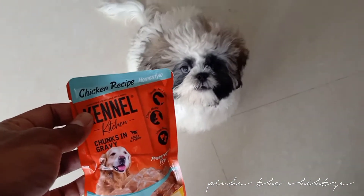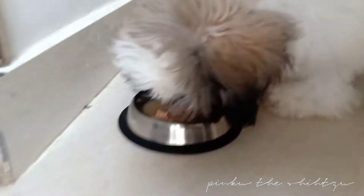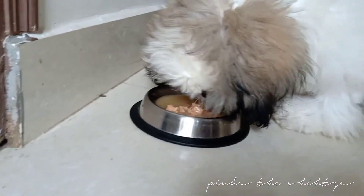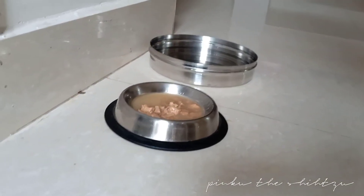Come here, come here. Wait, wait. Oh, I think he doesn't like this one.